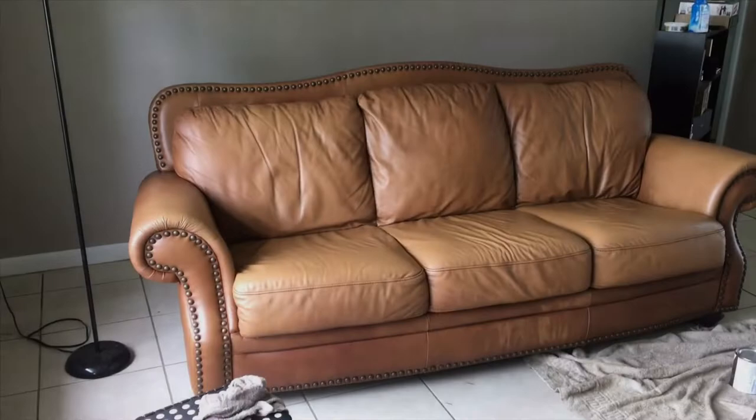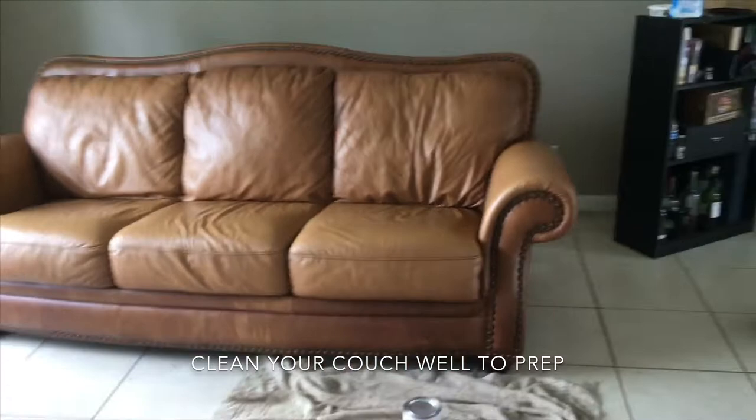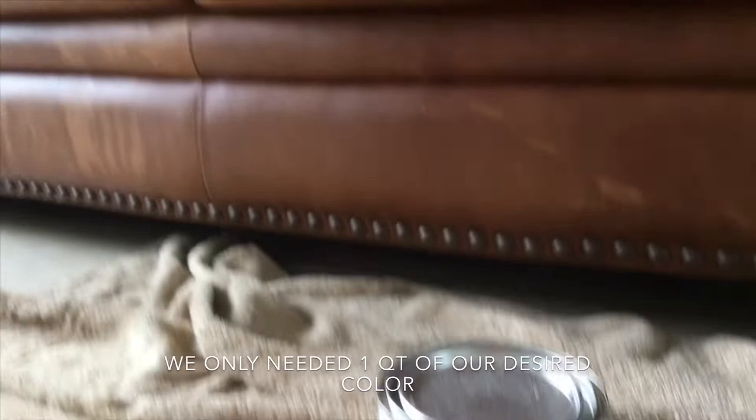This is how to use wood stain for a leather couch makeover — it's pretty easy actually. We just went ahead and got the stain, some gloves, and some old towels. You clean the couch to prep, make sure there's no dust or dog hair on it. We used the Rust-Oleum wood stain.